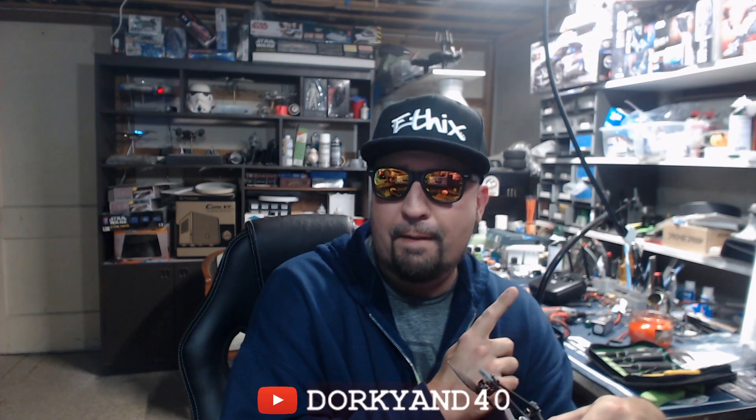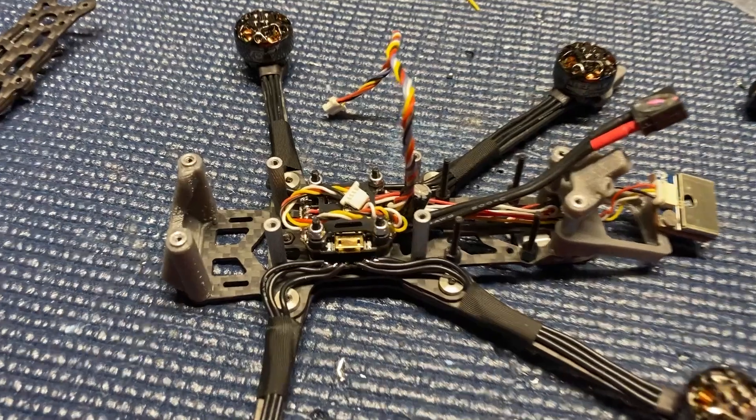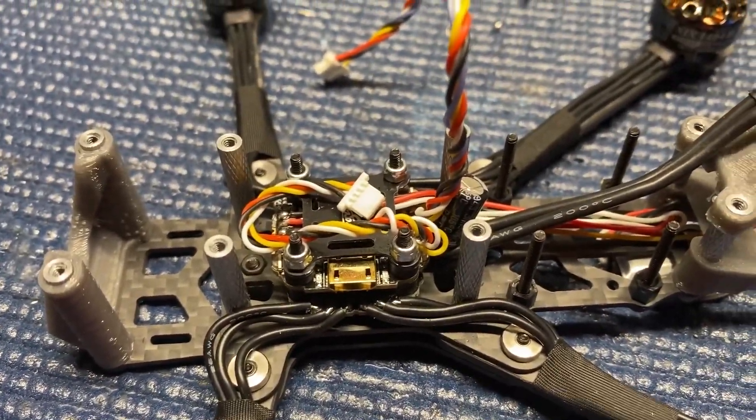I'm actually using the DJI FPV remote — I picked that up just to try it and see how big of a difference it is. We'll talk more about that in another video. But if you're running Crossfire Tango 2 and you're happy with what you've got, I'd probably skip the DJI remote honestly. At this point I kind of regret the purchase.